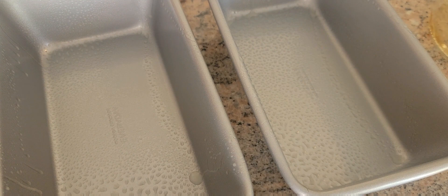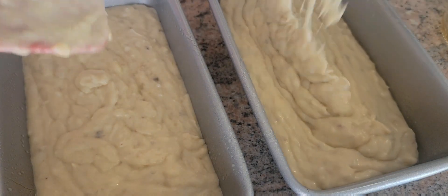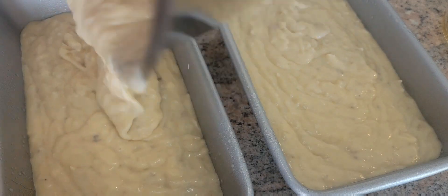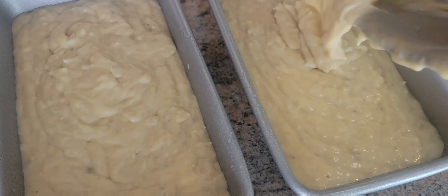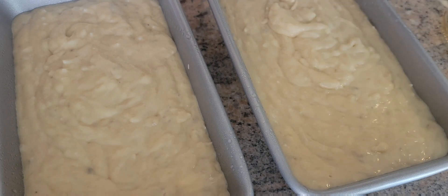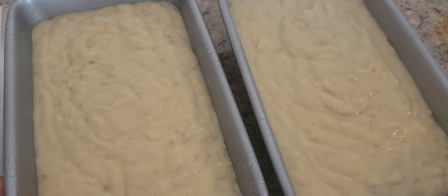Now it's time to pour into the loaf pan. I'll try to make this even. It's ready to bake for about an hour at 350 degrees. See you back when it's done!